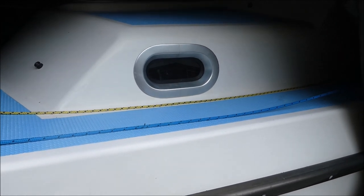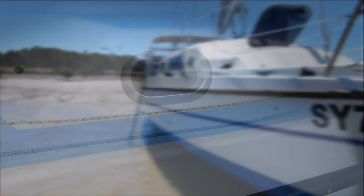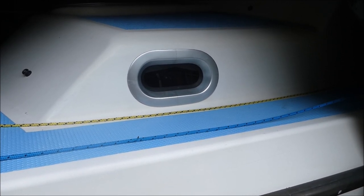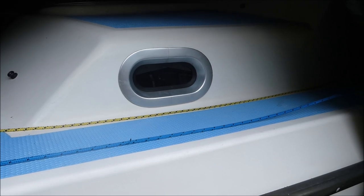We've added a couple of Vetus port lights to either side of the V-berth at the front of the boat. They're opening port lights — the smallest ones Vetus makes — and they're offshore rated, so quite good for rough weather and waves breaking over the boat. They've certainly improved the comfort of the V-berth in warmer weather.